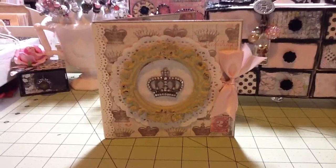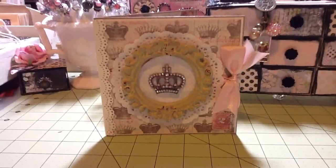Hi everyone, it's Laura. So today, as a lot of you know, is World Card Making Day and so I couldn't let the day go by without making a card.